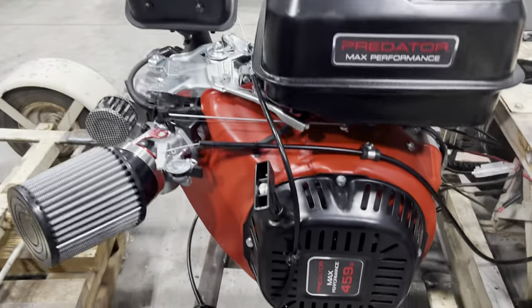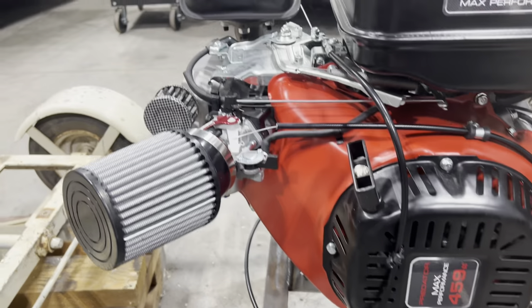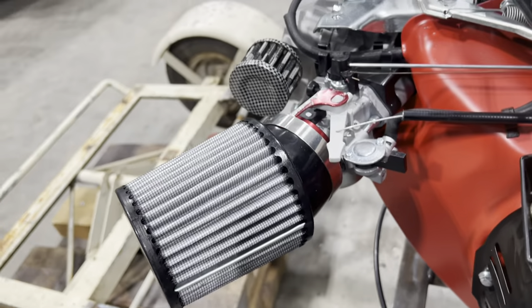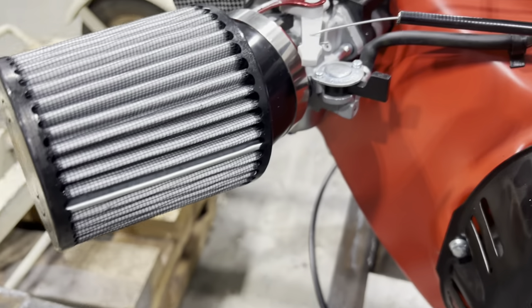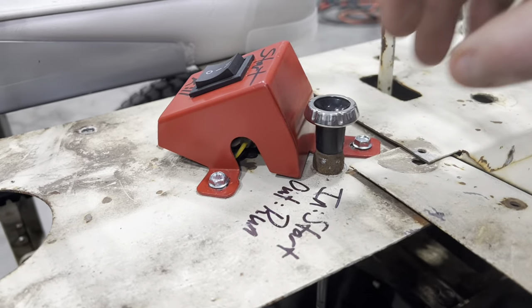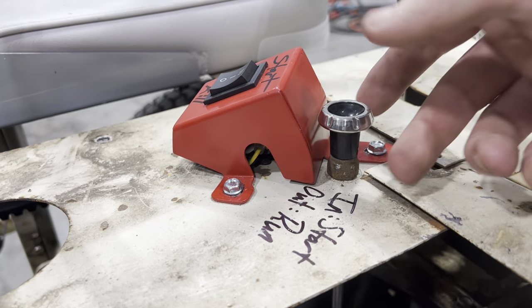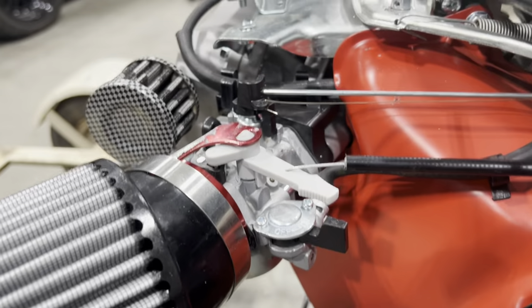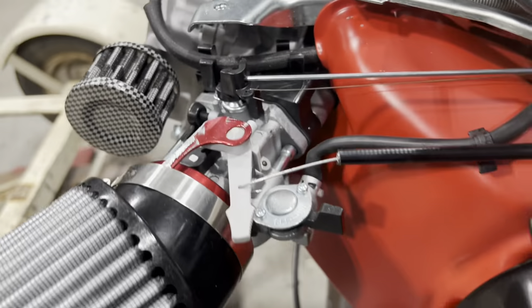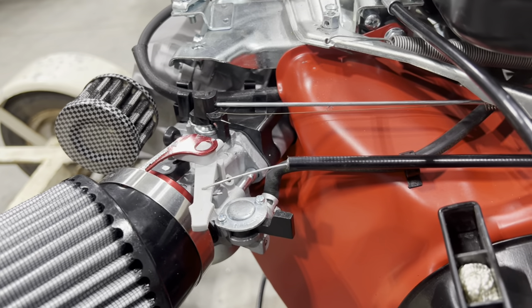So here it is — the 459 Predator from Harbor Freight. Took the stock air cleaner off, went with a nice Chinese air filter right there, able to retain the choke right there. So it's actually in to start, and once you get it running, you pull it set up like that because of how the arm is. I could try to move it to that little nub on the far side, but for now that's fine.